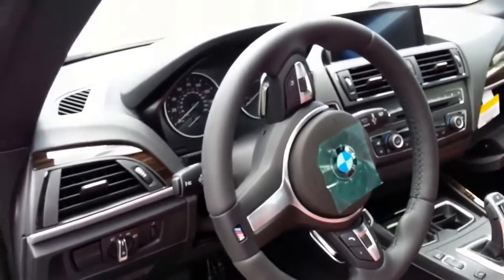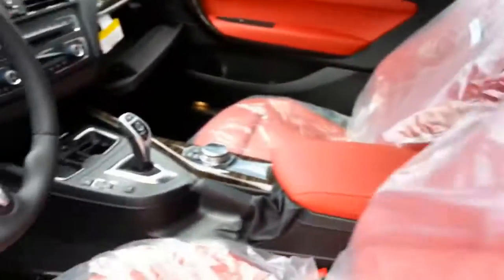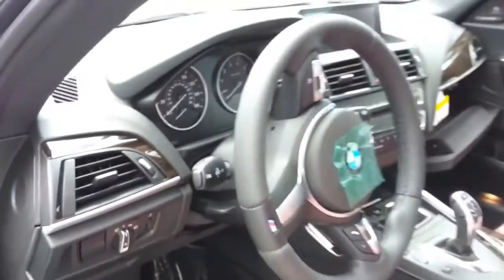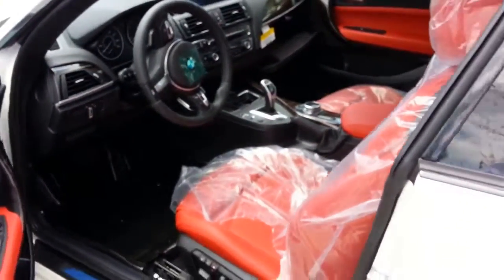Good old M steering wheel, which we all like. Backseat is a nice red and black. One thing that's nice — you've got the black carpet in there underneath, which is good. With all-red interior it would be a little too much.